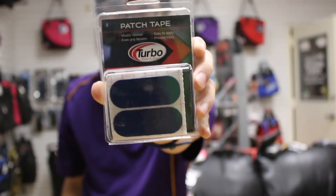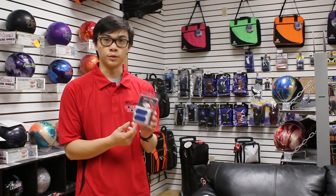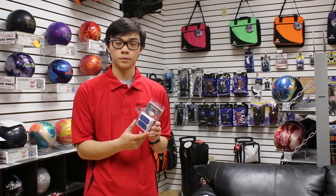The next thing I use is stuff tape. This helps get the texture I need so I know how fast I'm going to release the ball. I always use the blue ones because they give me that exact feel every single time. It's super consistent and it helps with any nicks and cuts that happen on your thumb when you bowl.